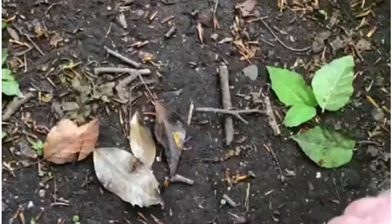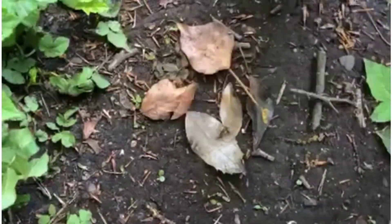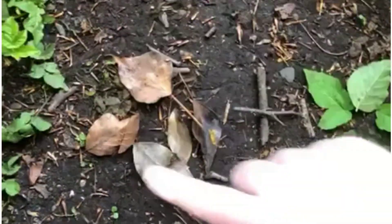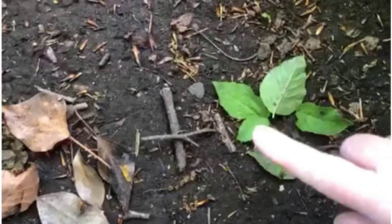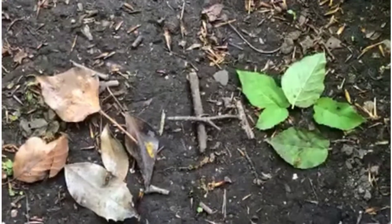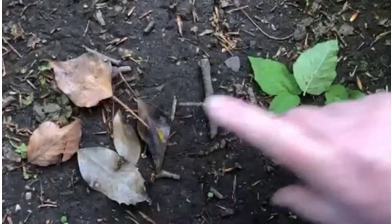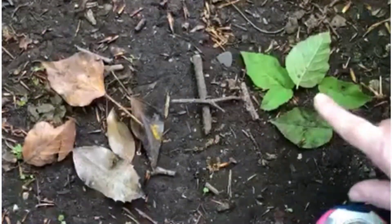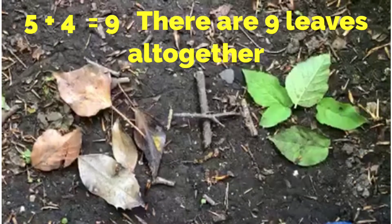This time I'm going to put another brown leaf there and another green leaf there. So we've got one, two, three, four, five brown leaves and one, two, three, four green leaves. How many leaves are there all together? There are one, two, three, four, five, six, seven, eight, nine - all together there are nine leaves.